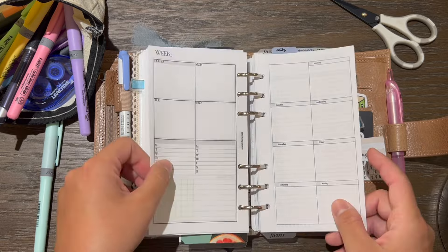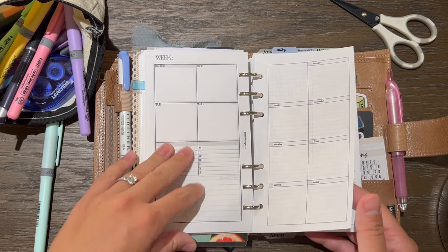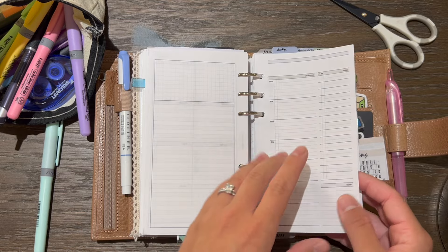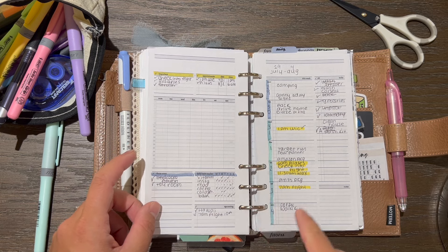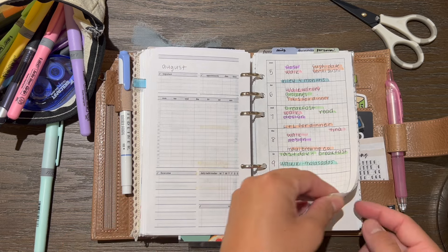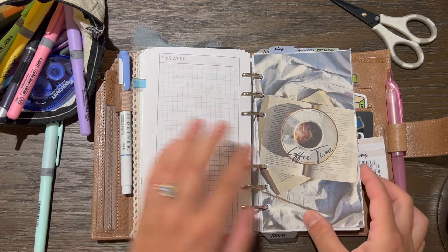When I make a new weekly or insert, I put it in my planner to test it out and make sure everything is good before I tweak anything. Since I already printed these out I don't want to waste them, so they're in there and I'll use them up. I was also using this Peanuts Planner Co weekly to try it out, but it's just a little too small for me.